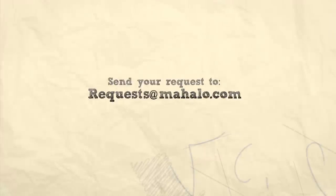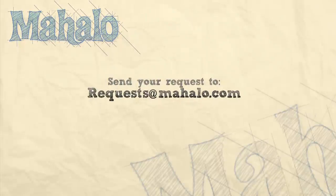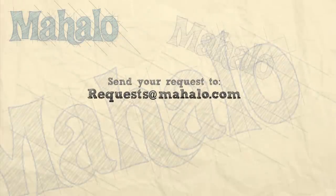Thanks for watching today everyone. Make sure to subscribe to our website to watch plenty of other fantastic videos, and if you have an email request, you can email requests at mahalo.com and we'll be sure to answer any questions and queries you might have.